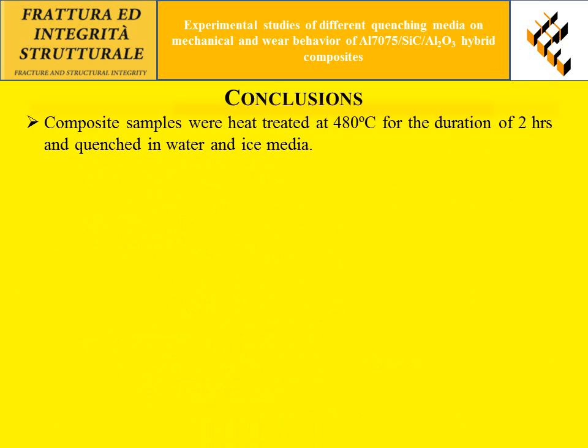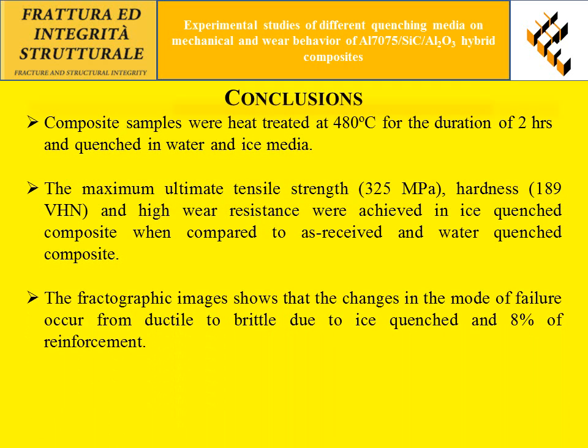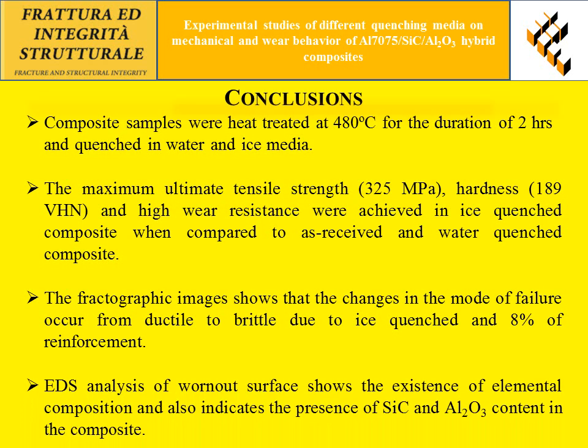In conclusion, the composite samples were treated at 480 degrees centigrade for two hours and quenched in water and ice media. The maximum ultimate tensile strength, hardness, and wear resistance were achieved in ice quenched composites compared to as-received and water quenched composites. The fractography image confirms a change in mode of failure from ductile to brittle with ice quenching and 8 percent reinforcement. EDS analysis of the worn surface confirms the elemental composition and the presence of silicon carbide and aluminum oxide within the composite.